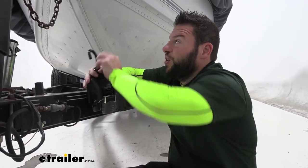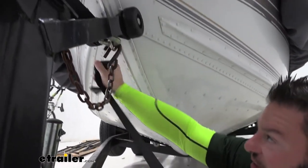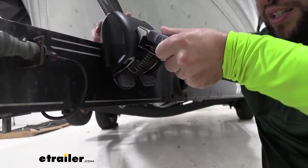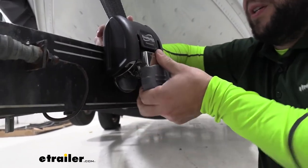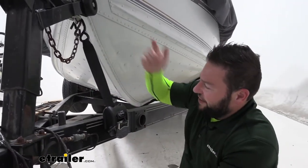Just in case you didn't use the hook to hold the strap in place, push down on the release — that brings the hook up. Attach it, let that go, and push it on. Now it's locked back and won't retract, and you can use this to pull a little more tightness on there. Nice and tight.